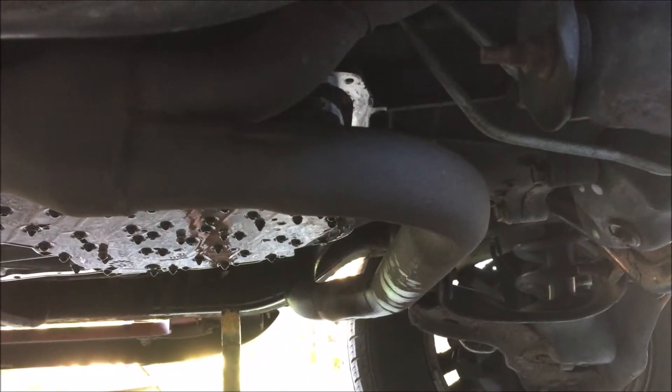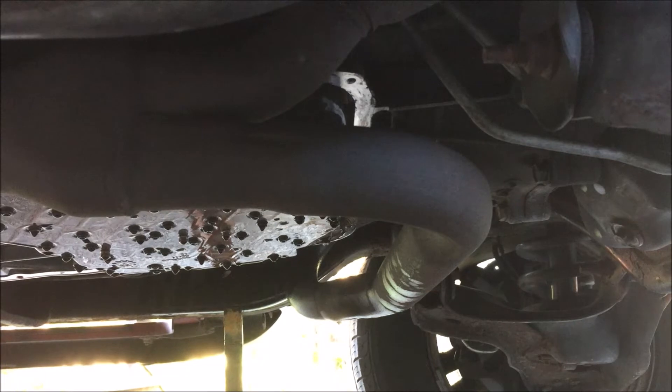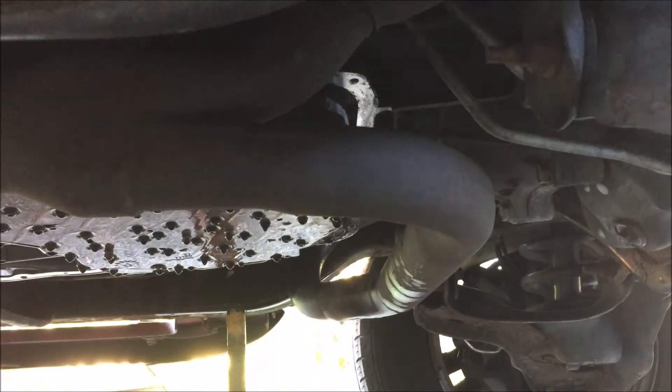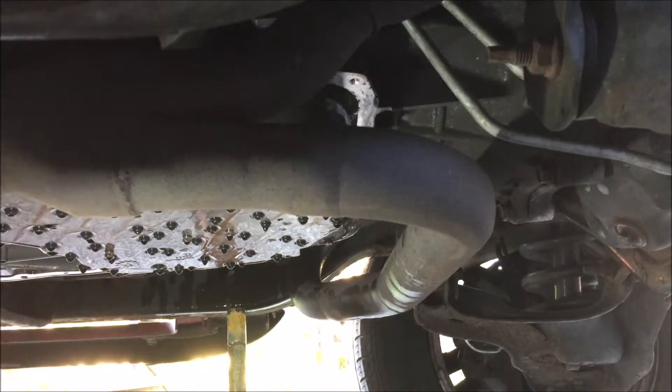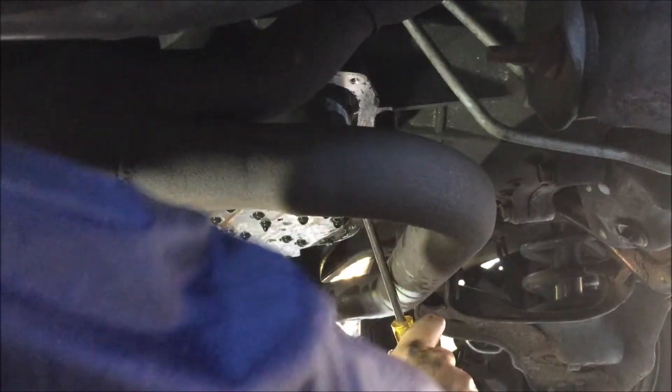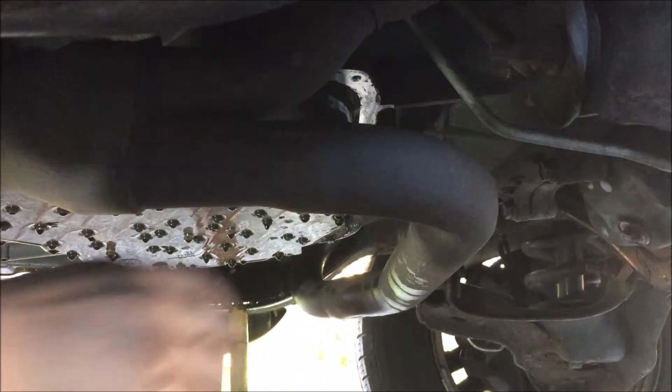I just stopped recording for some reason. I took the first filter down and the bolt and o-ring is still stuck up in there, trying to get it out — seems a little tight, a little hard. I'm going to have to work on getting that out, that looks a little tight.